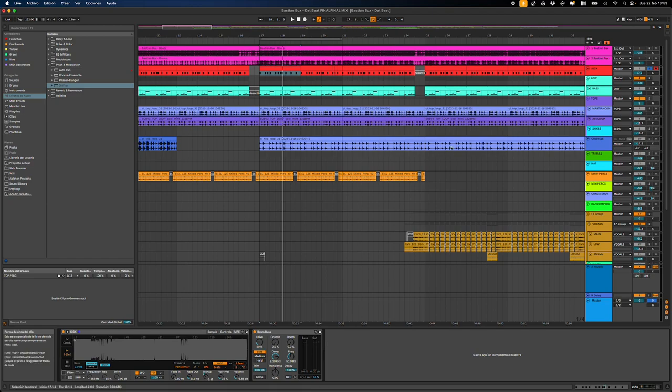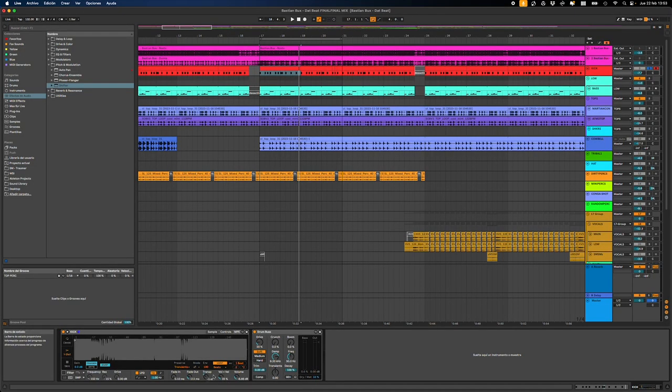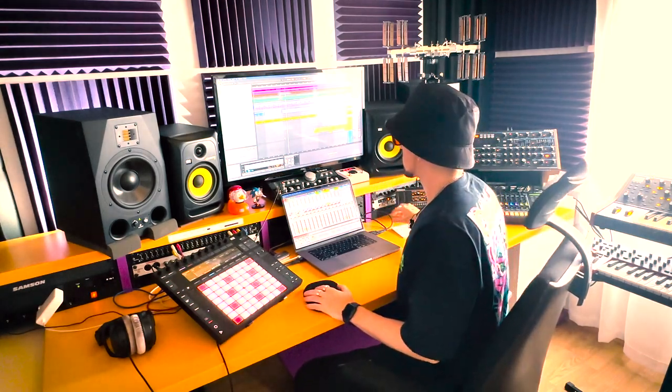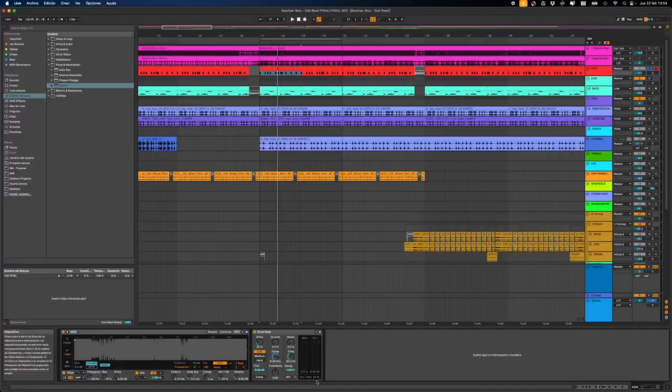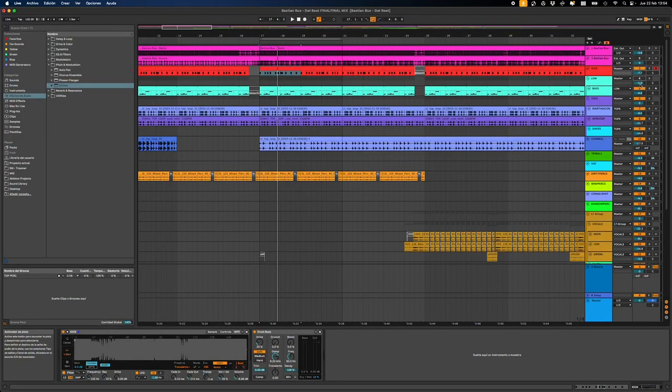What I did is just filter it. If I turn the filter off, you can hear some sounds from the original song. Then I change the pitch, like minus one semitone. I filter it, then I added the drum bus. This drum bus plugin is a native plugin from Ableton — I love it. It gives a bit of distortion, so I use it with a really low dry/wet setting.